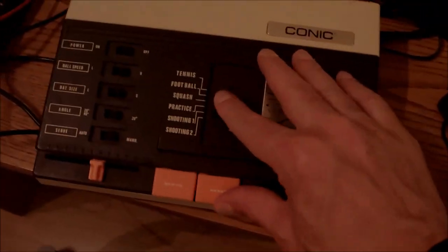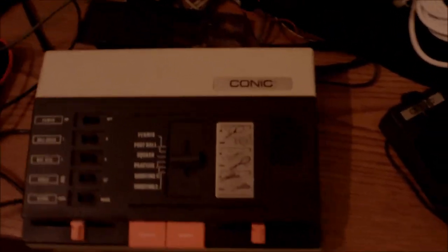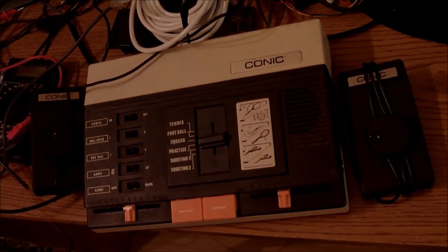There is a battery compartment — very nice, that's the way it used to be back then — full of rust. We'll take care of that later. There's another compartment which I'm guessing was to hide the TV RF cable inside, but apparently there is no cover for that second compartment. I don't care about that now.